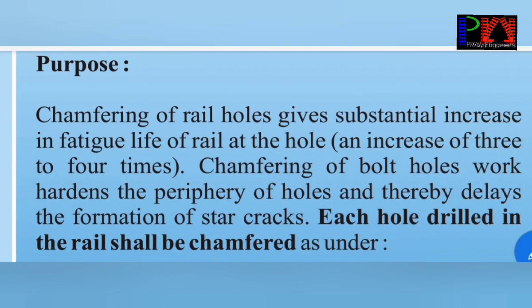After drilling, the drilled hole should be chamfered because chamfering increases the fatigue life and it delays the formation of star cracks. Without chamfering, the drilling is not to be done.